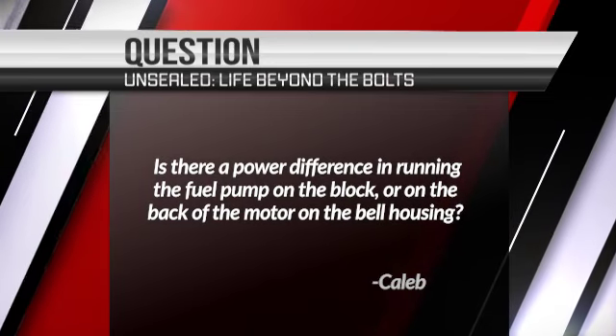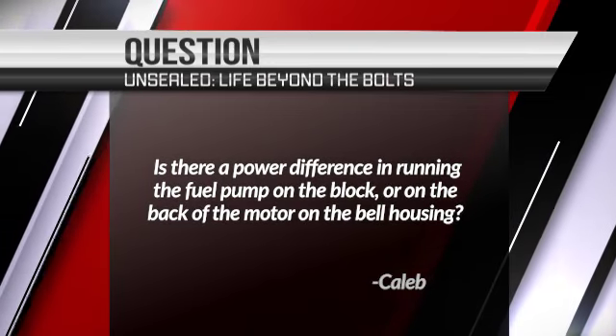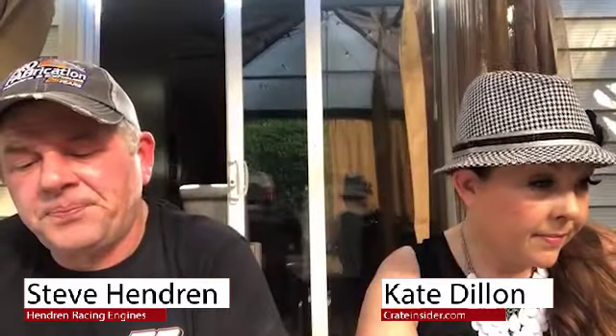Caleb asks: what is the power difference in running the fuel pump on the block or on the back of the motor on the bell housing? Zero. There is no power difference whatsoever. It's more about convenience than anything else. If I'm building a new car today, I'm going to run everything off the back of the block, or on the back of the bell housing, just for convenience. The block-mounted fuel pump does the same exact thing as a bell housing-mounted fuel pump, so there's no difference whatsoever.